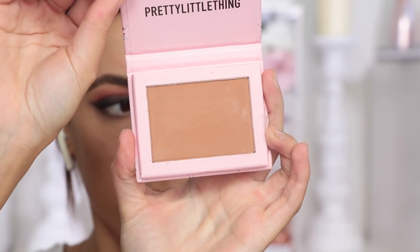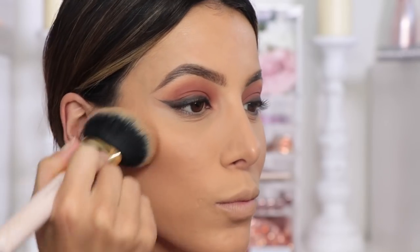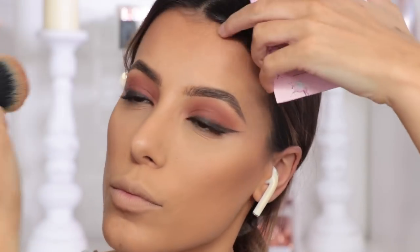Then taking the Malibu Tan Bronzer, I'm just going to use a big fluffy brush and apply this on all the areas that you would normally apply bronzer — so like cheekbones, forehead, chin, a little bit underneath my nose.